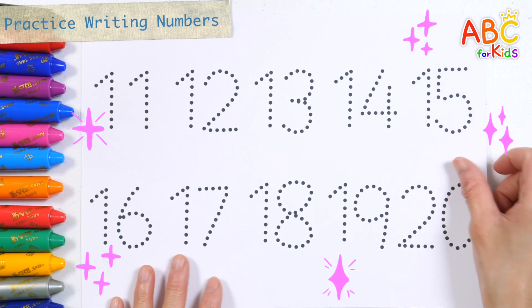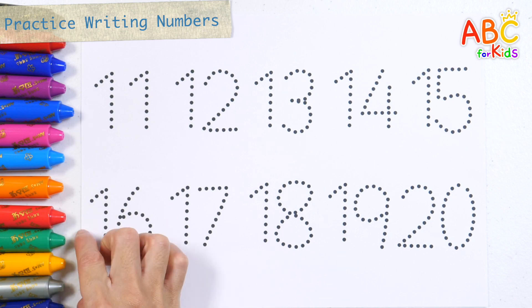Let's write and read the numbers from 11 to 20 with green crayon.